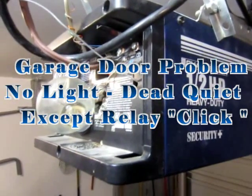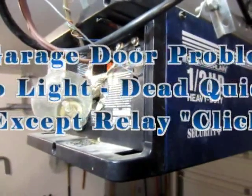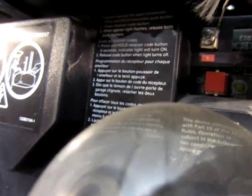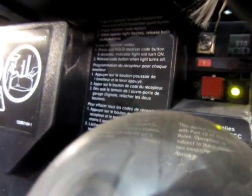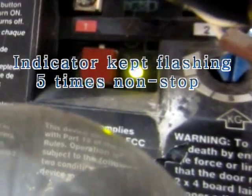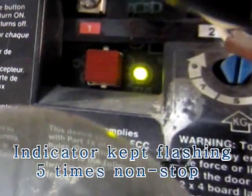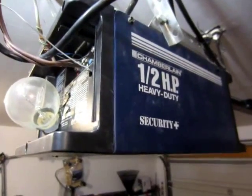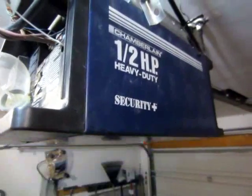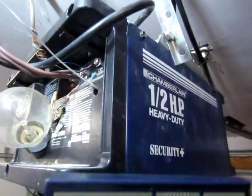This garage door opener quit working — the motor does not turn and it keeps on flashing with the indicator five times non-stop. When I press the remote, the garage door opener didn't do anything and the light doesn't come up.